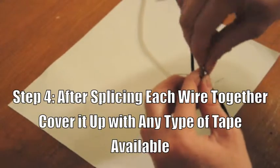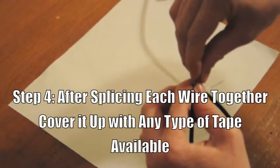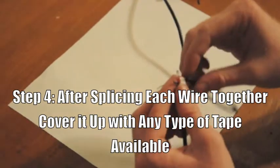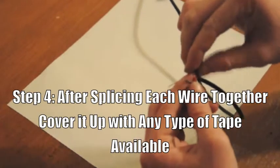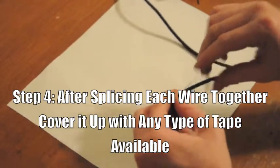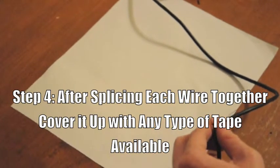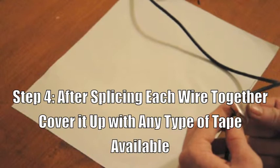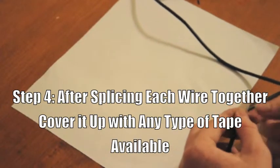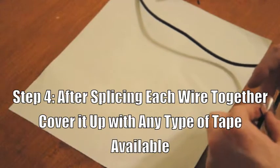After tying together each wire, I suggest using electrical tape, or any type of tape will work. In this case I will be using scotch tape to place over the wire and make sure that none of the other wires touch or intersect.